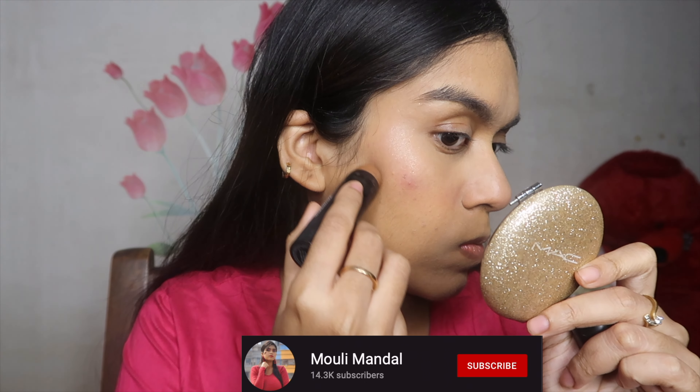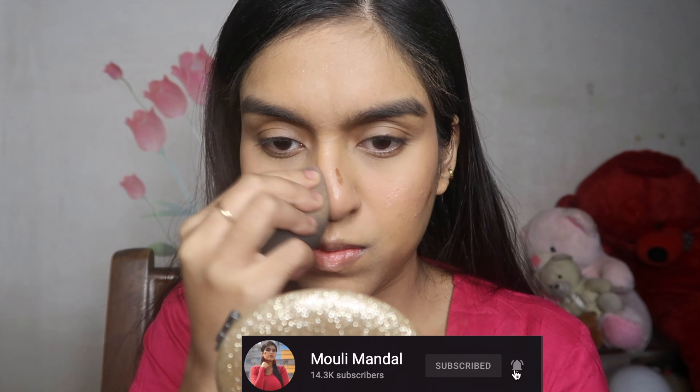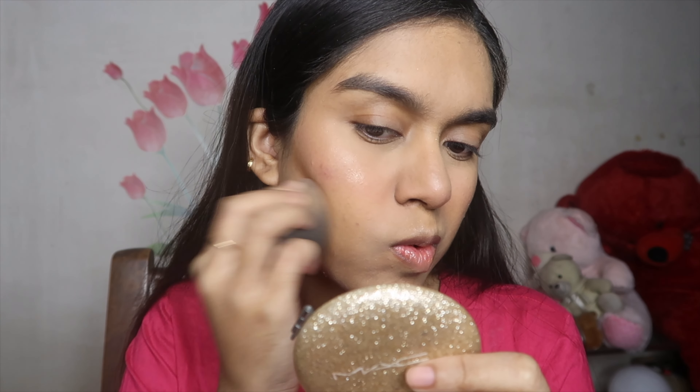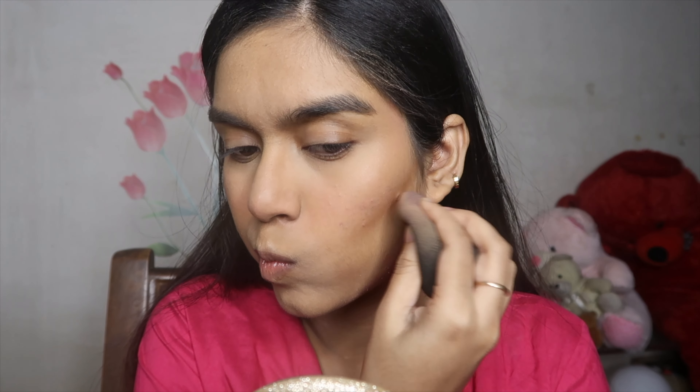To give my face a little bit of sculpt, I'm using the Sugar Contour To Foresee contour stick in shade zero two, placing it on the sides of my nose and hollows of my cheeks for a little structure. I'm not applying it on the hairline or to cut my double chin, because during winter I like to keep the look really blushy rather than heavily defined.